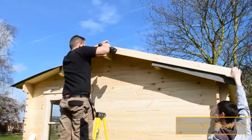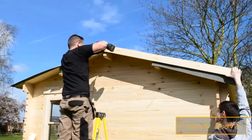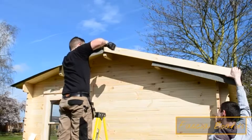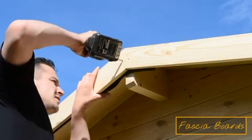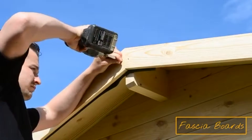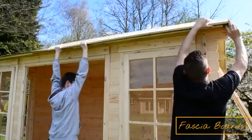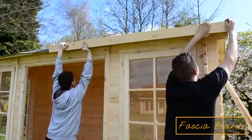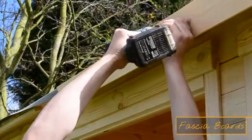Always remember to pre-drill your fascia boards and finials before screwing them to the cabin to prevent the wood from splitting. Screw the fascia on the ends of the roof beams to the centre and ends of the board, and repeat this for both sides of the cabin. The front and back fascia are installed in exactly the same way, making sure the felt is kept flat and securing the boards at each end and centre of the fascia.